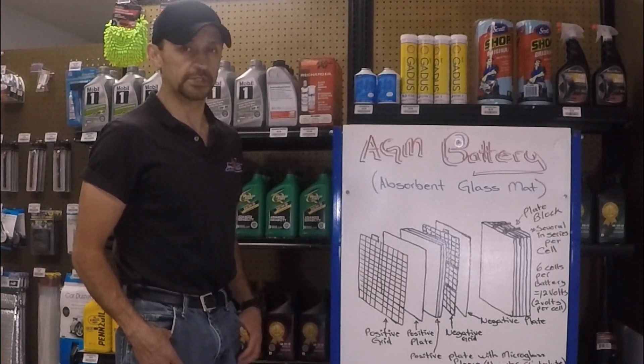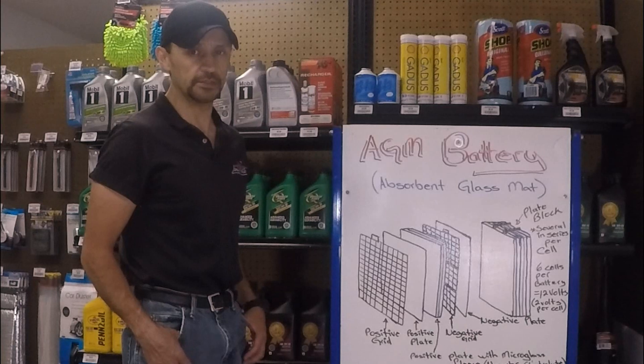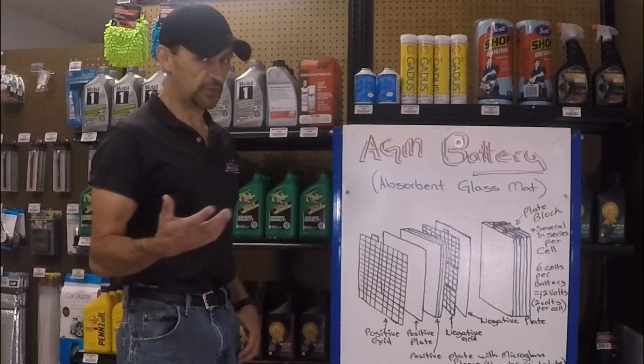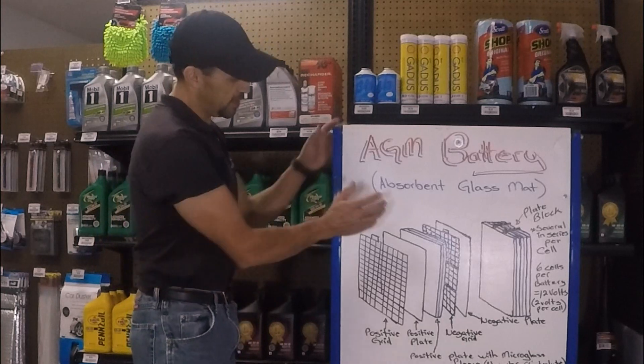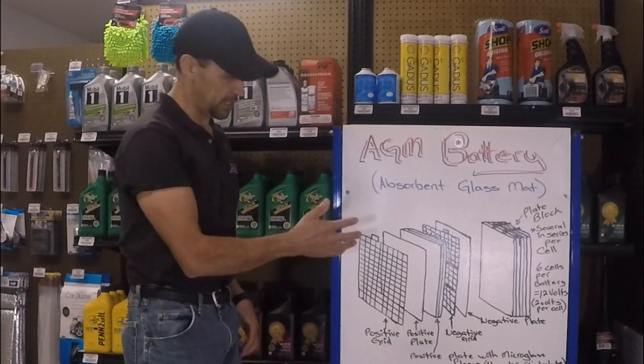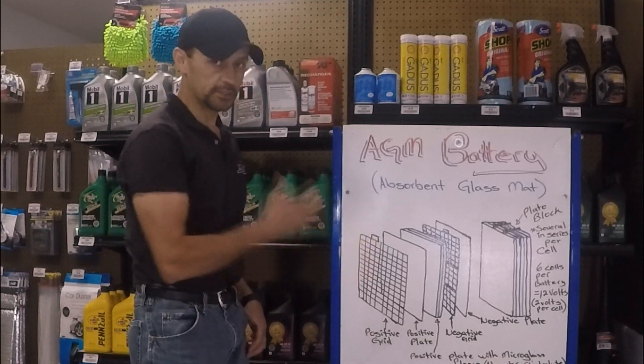Hello everyone and welcome back to How Stuff in My Car Works channel. If you watched the previous video, you now understand how the 12-volt car battery works. But as I promised on that one, I am making a video today about how the AGM battery is designed. I'm going to bring the camera up close so you can see it better. So let's get started.